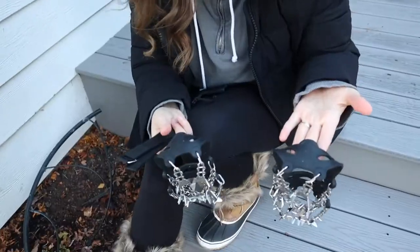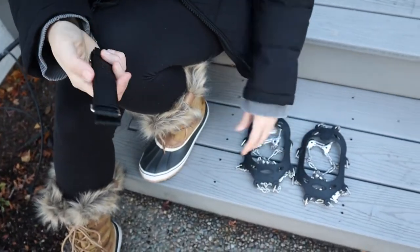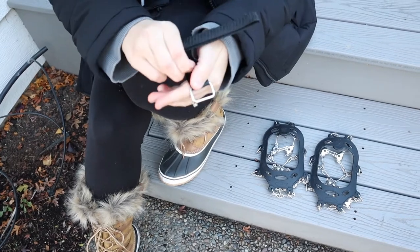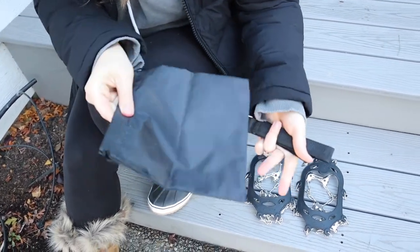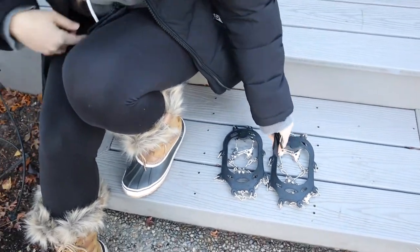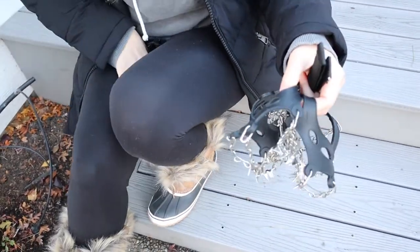I just opened these up and I wanted to show you what they come with. They come with a left and a right crampon. It comes with an extra strap here that has velcro in it, and then it also comes with a carrier bag, which is really nice. Especially if these get a little bit snowy while you are out, you can just put them in your backpack if you don't need them anymore in this container.